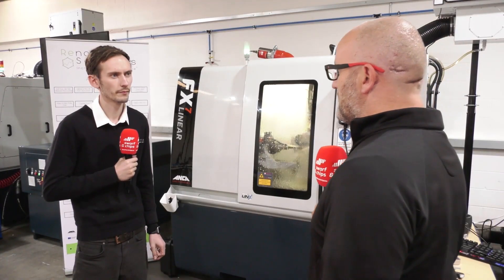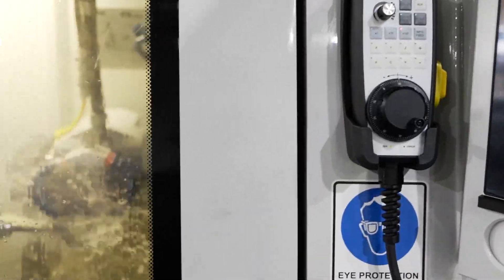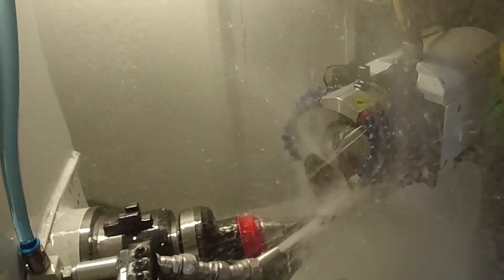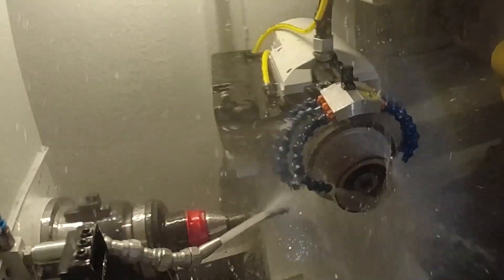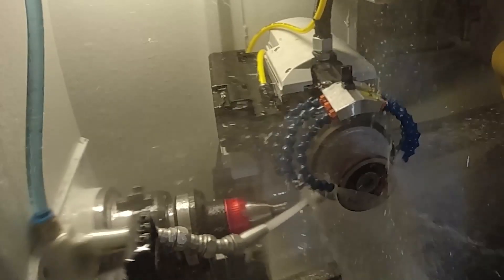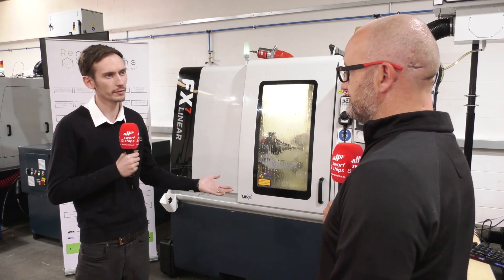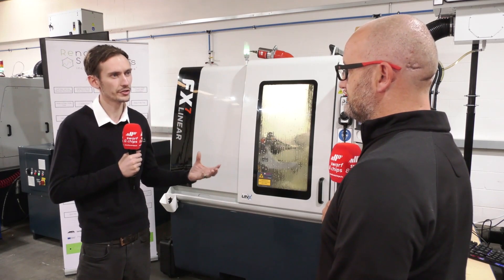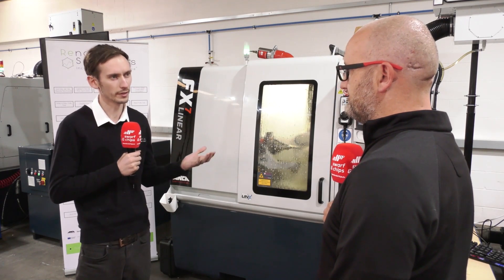Just to conclude — engineers watching this show who are looking to select a re-grind or renew partner: how should they go to market? The end user needs to understand the knowledge of the re-grind or renew partner. From that, they'll have confidence that the tools being renewed are to the highest standard. We adopt OEM methodology, and as long as a re-grind facility has that underpinning knowledge, I'm confident they'll get back a very good product.